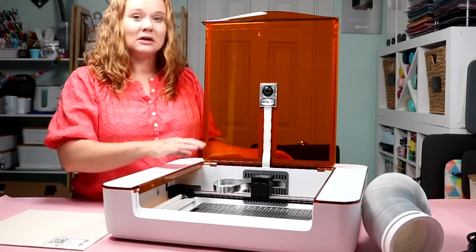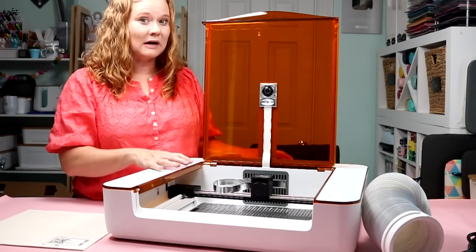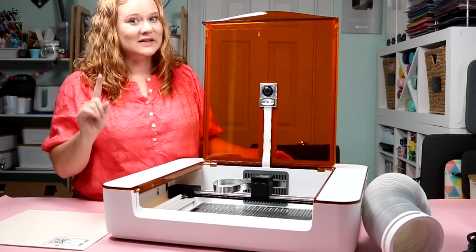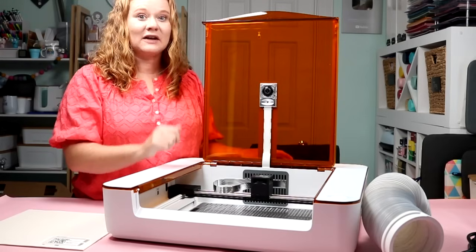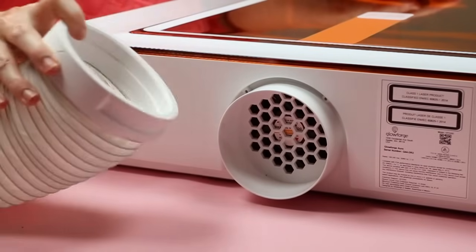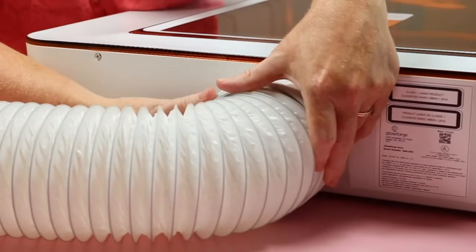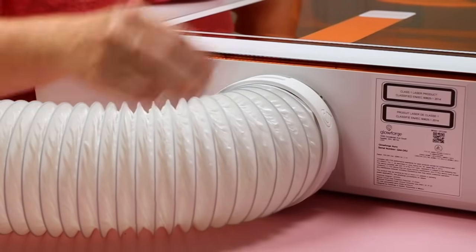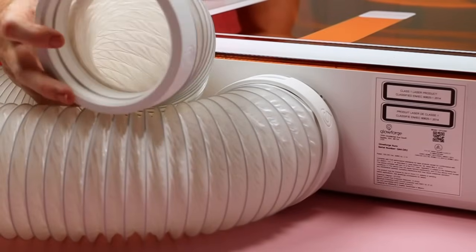We need to ventilate this machine before we do anything else. Ventilation is very important — never operate a laser without ventilation. I'll show you what comes with the machine, and then an optional accessory you can purchase if you don't want to ventilate out a window. On the back of the machine you'll see where it ventilates. The tube that comes with the Glowforge attaches there — it's a tight fit, just work it around and push it on. Then take the other end and ventilate it out a window whenever the machine is in use.